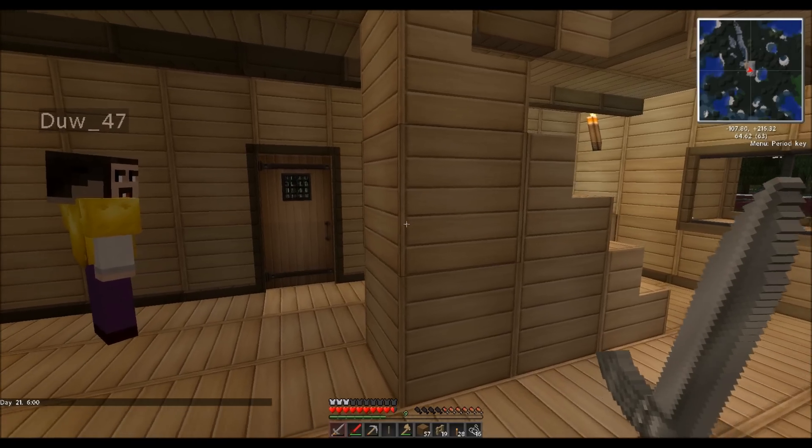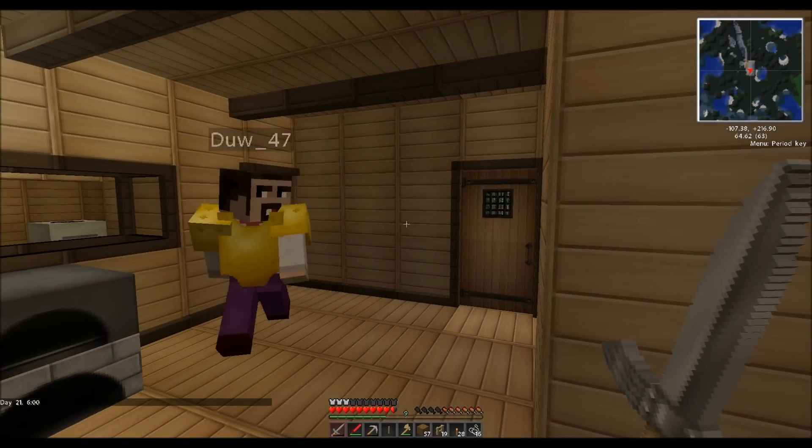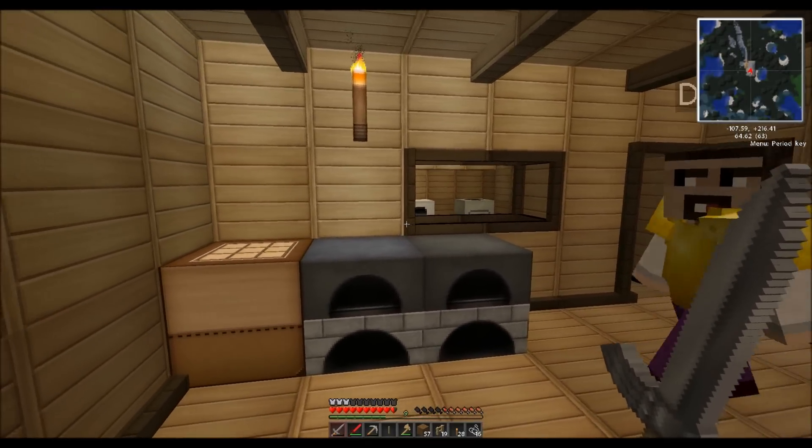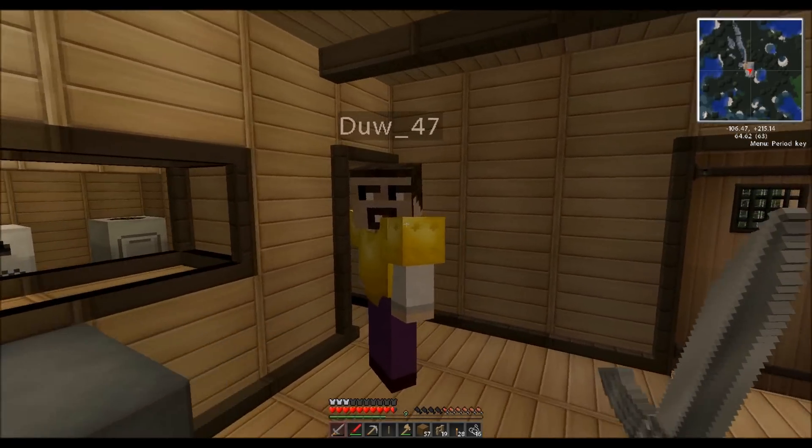Hey everyone, today we're going to look at the solar panel and multifunctional electric storage unit, which is an MFE, and a low voltage transformer on a bat box.